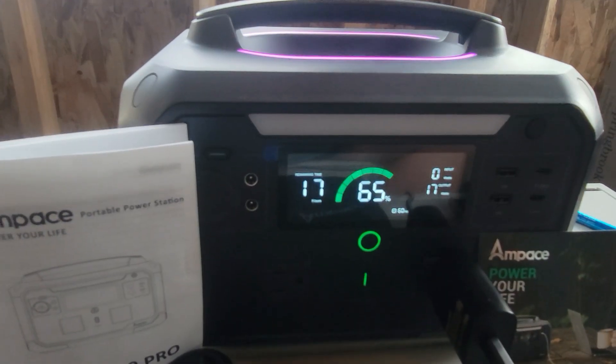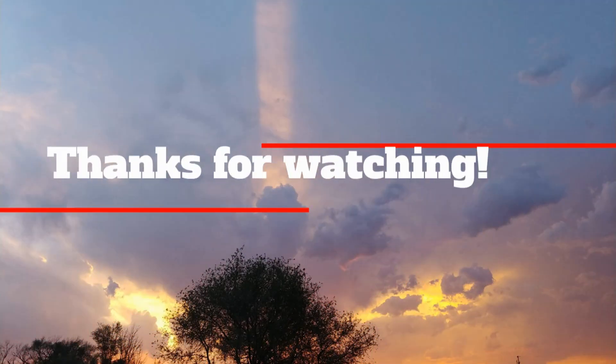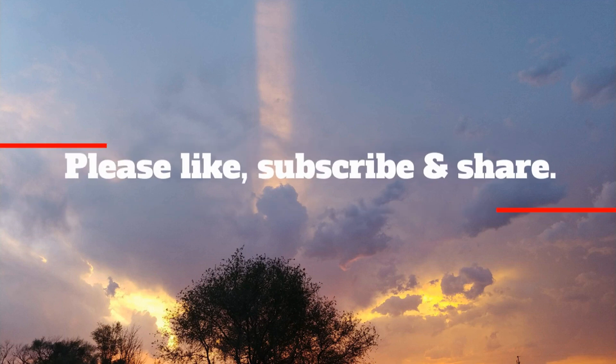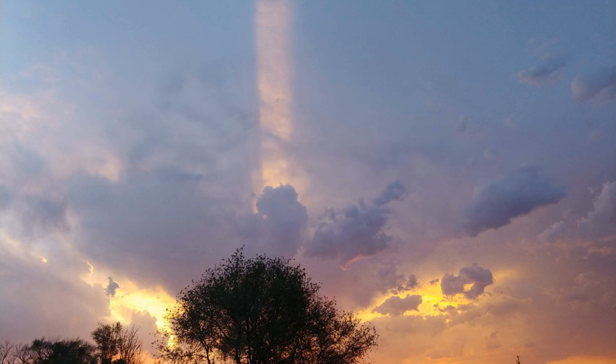Thanks for watching. I'll see you next time. Bye-bye. Thank you for watching.